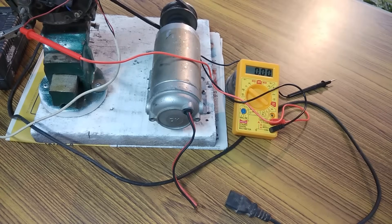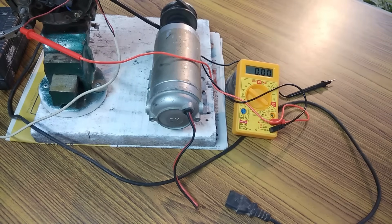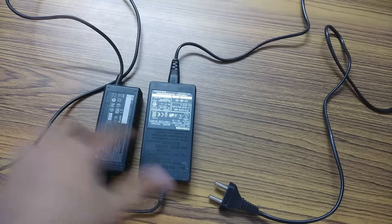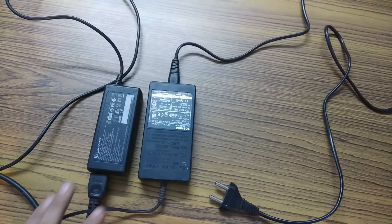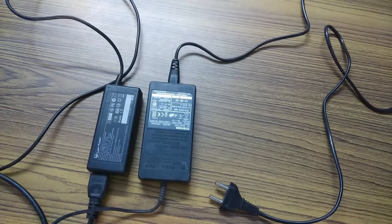It seems that the bike charger is not meant for operating this DC motor, so I have to come up with something else. Since the e-bike charger did not work, I am going to use two laptop chargers and connect them in series. This one is 20 volts and this one is 15 volts, so together they are going to make around 35 volts, and I am going to feed that voltage to the DC motor which in turn is going to rotate the shaft of the alternator.